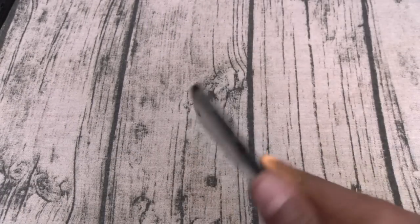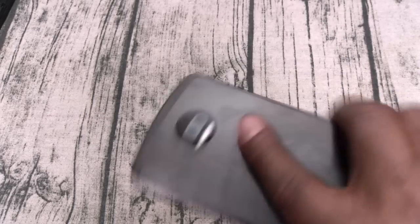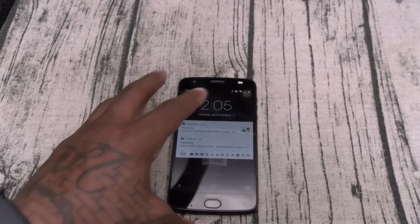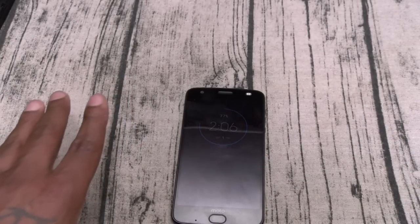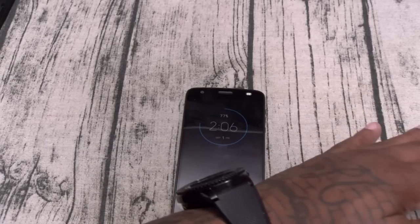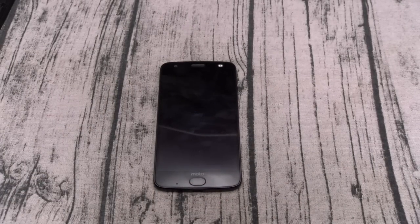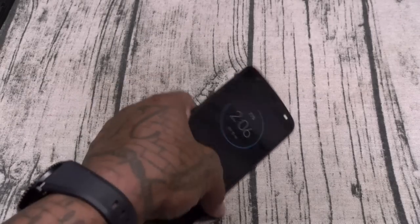Next: the gestures. You've got your double chop to activate the flashlight, chop again to turn it off, and twist to activate the camera. When the phone is on the table you've got ambient notifications — you get an email or text and it lights up with a little message then disappears. You can also wave your hand across it to check the time, missed calls, the date, and your messages. Nice little gesture features. I'd rather have always-on display and facial recognition, but if that's the trade-off for zero lag, then you've got enough gestures to get by.